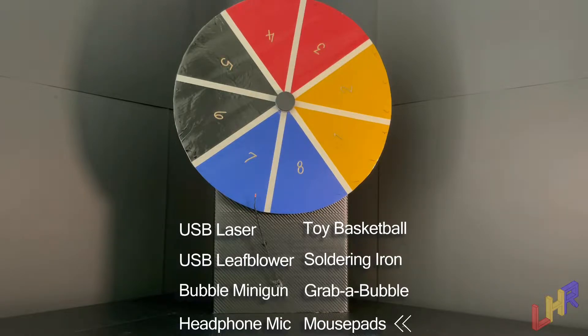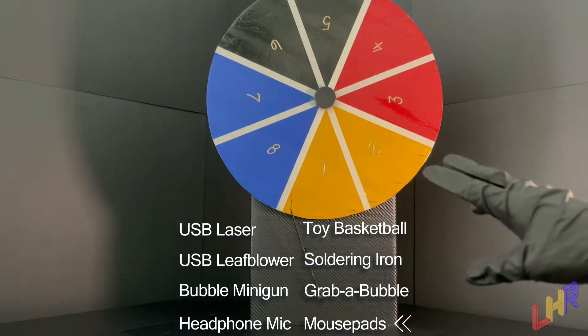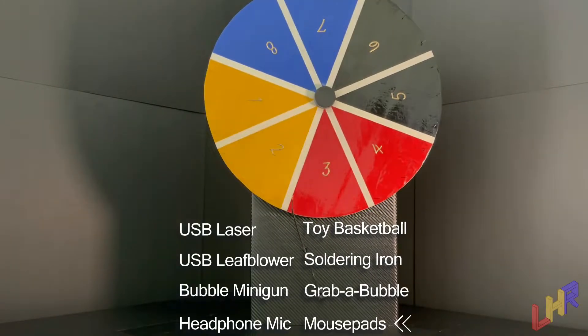Let's go ahead and get our second spin in. Back from a frustrating jump cut, we are on spin number two, and we had some technical difficulties. Still working out some of the kinks on this. Hopefully I can get this spin going without it breaking. Pretty weak spin there, but it's okay. It looks like it's on the borderline of two and three. However, the indicator looks like it's pointing to three, which would be bubble gun.